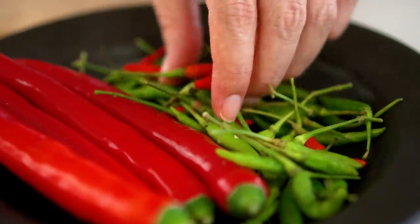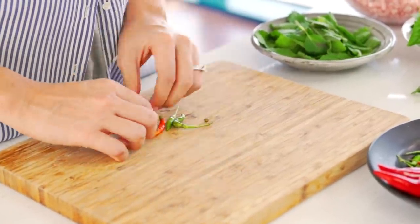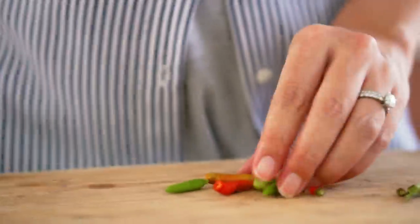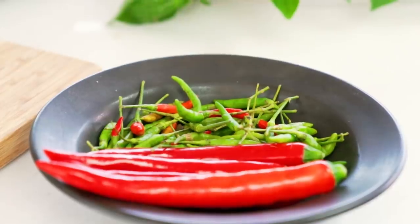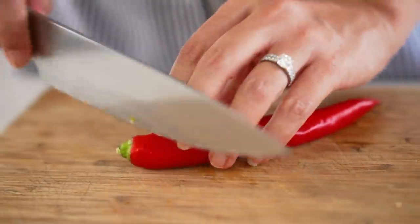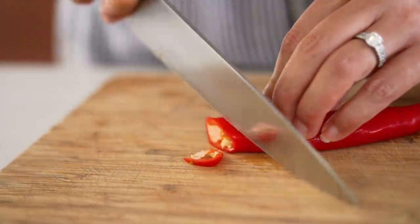If chili's not your thing, I'm going to show you a way to cool back on that heat. You start with these little scud chilies — these are called prikki nul in Thai and are super spicy. You can add a few, add a lot, or leave them out altogether. For color, you can use these long red chilies, which are really mild — they just have a capsicum flavor.